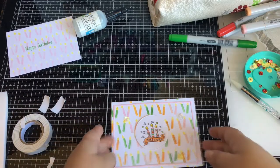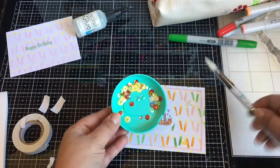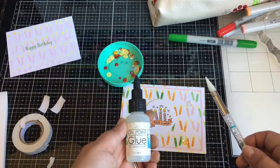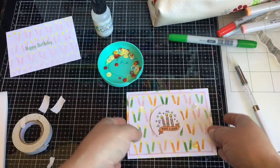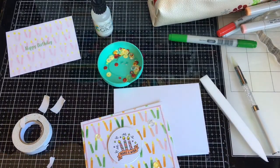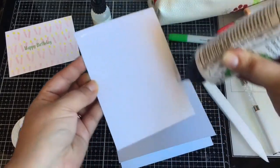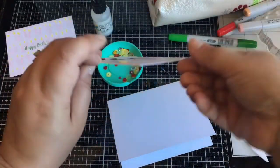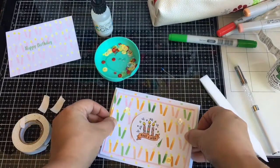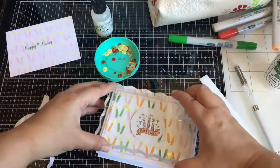Okay, so that is my panel. I used just the yellow, and I think the clear added it with my Trinity Stamps tool. I'm just going to add it to an A2 Neenah 110 Solar White card base with my liquid glue, and then I will just add the inside panel as well.